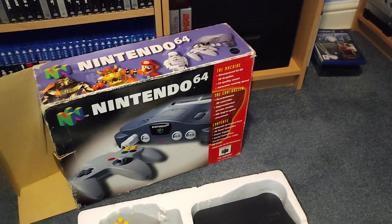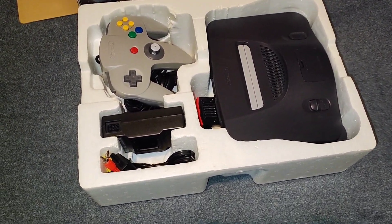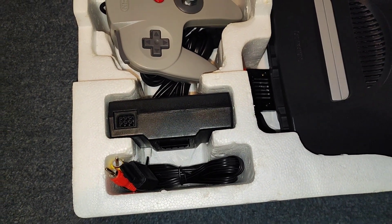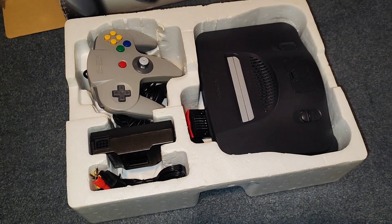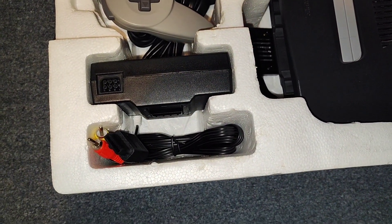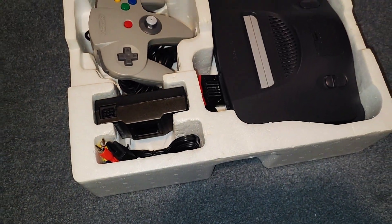The old Nintendo 64 has been put in its original box. Got an AV cable for it. There's an RF cable that came with this console originally, but it's best to put an AV cable with it if you're taking it to a CEX — they can test it a lot quicker that way.